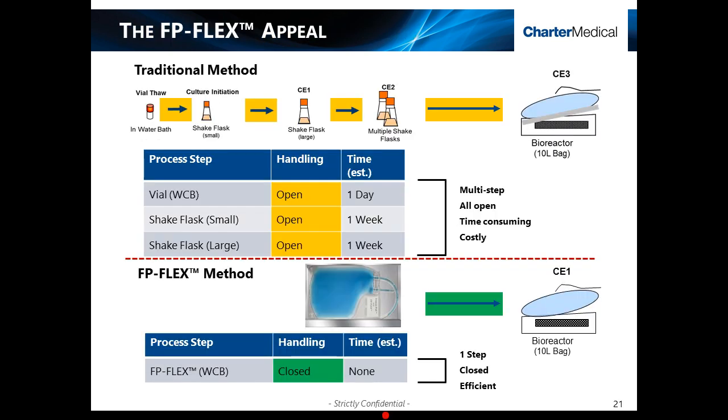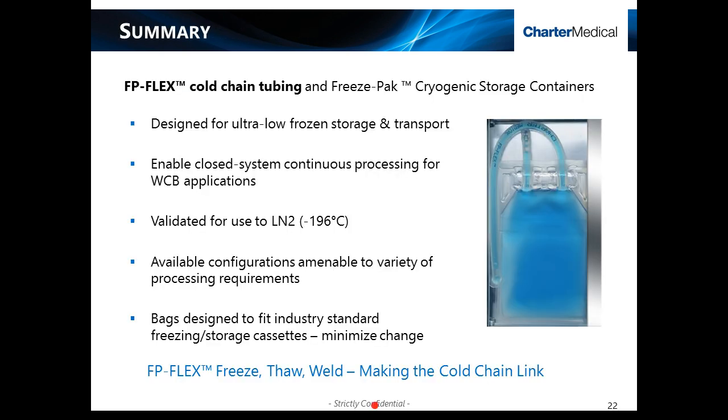While the proof still lies with industry applications, the overall FP-Flex appeal is apparent. Using the FP-Flex method, open processing and handling can now be removed, processing steps therefore reduce, and overall seed train scale-up efficiency is enhanced. To briefly summarize: FP-Flex cold chain tubing and freeze-pack cryogenic storage containers are designed for ultra-low frozen storage and transport applications. FP-Flex is the first of its kind to be validated for use to temperatures as low as minus 196 degrees Celsius to enable closed system continuous processing, making the cold chain link for working cell bank applications and improving scale-up and seed train efficiency.